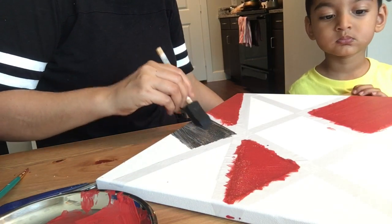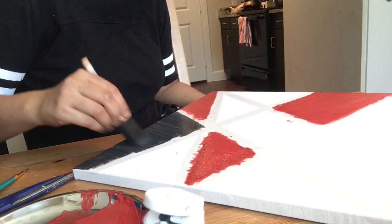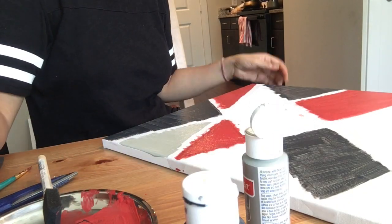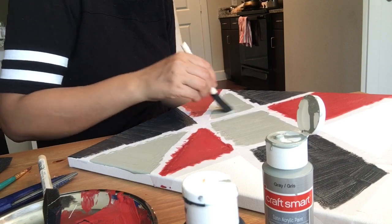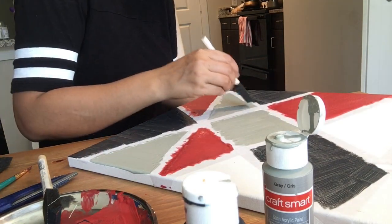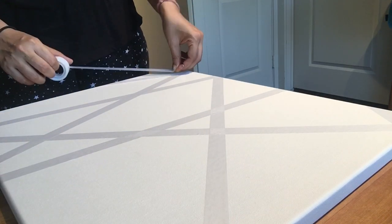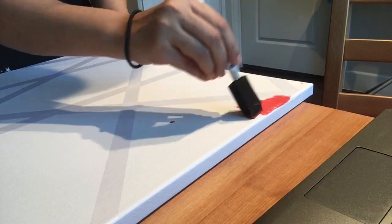I'm done with my red sections — don't worry about the messiness at all. Now I'm doing the black and gray sections. This is the second canvas, and I'm using the same tape but a different pattern this time. I'll be using the same three colors. You can use three canvases if you want. This is how the second canvas looks after placing the tape, and now I'll start painting.